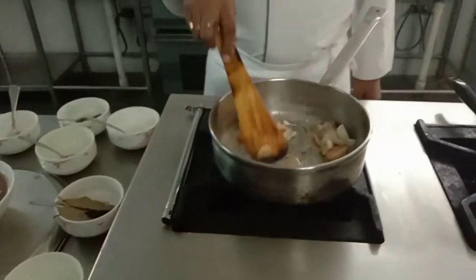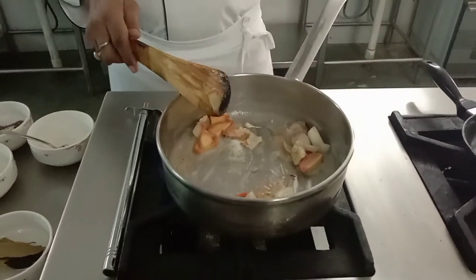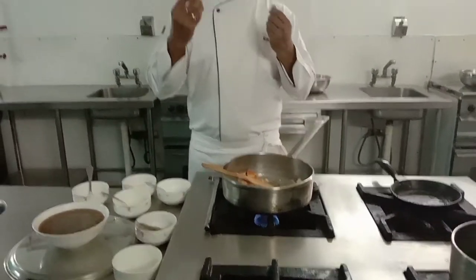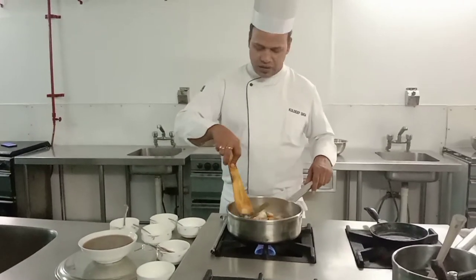I am making it a little more brown. It is very important to make your roux properly brown. The reason: if your roux is not well cooked, the raw flour taste will come through in your mouth, whether you are making white sauce or brown sauce.